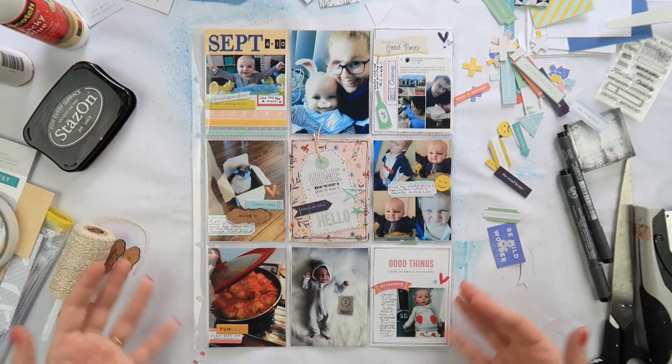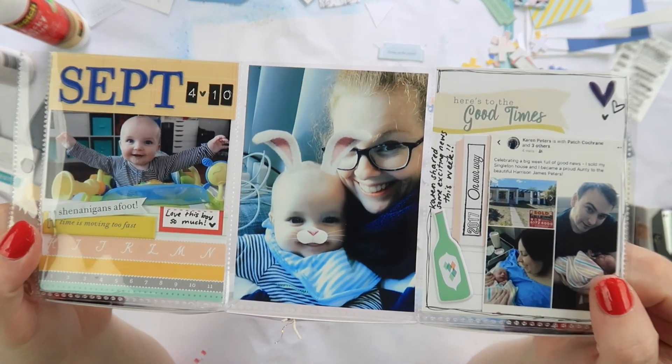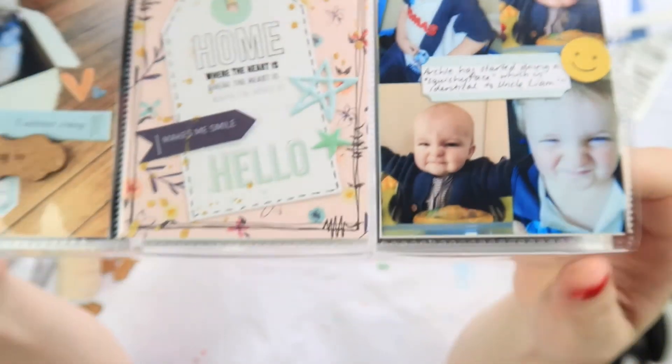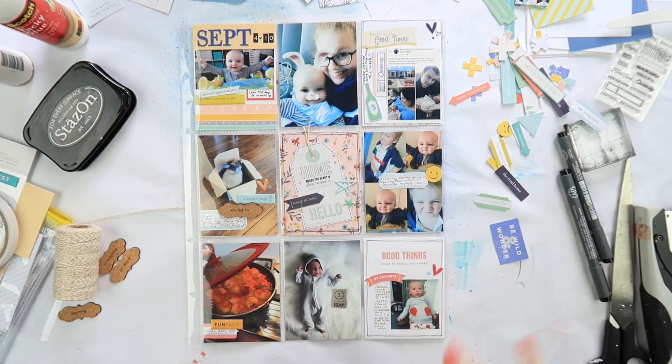All done! I really like how this one turned out — it was fun to do. I'm glad to be scrapping some more current photos; this is September but hey, it's more current than March! Thanks for watching today, guys. If you enjoyed it, don't forget to give it a thumbs up, and I will see you all very soon. Bye!